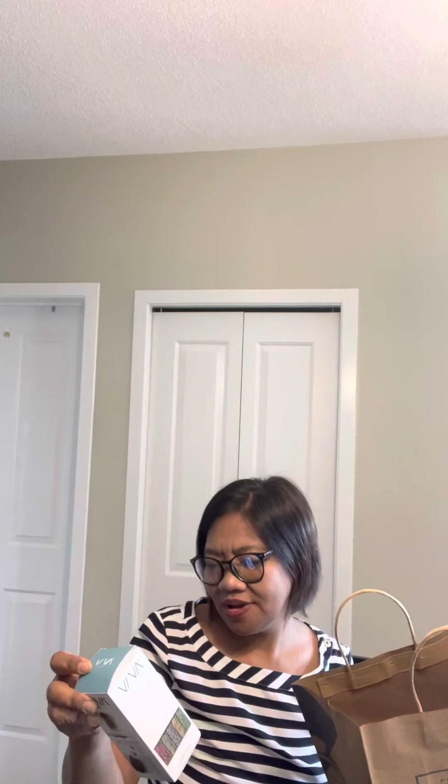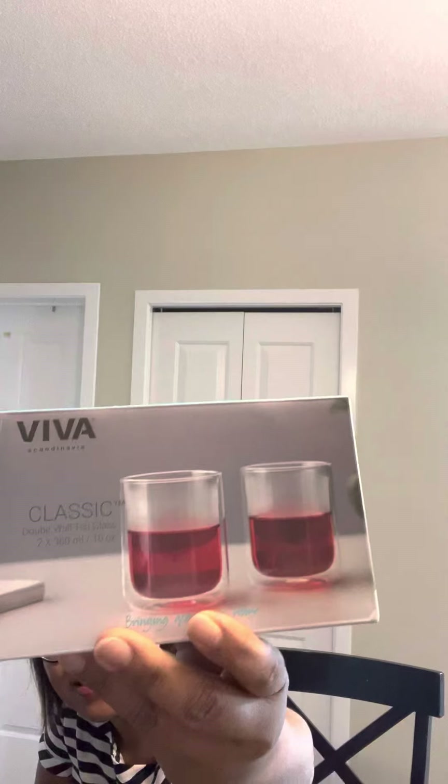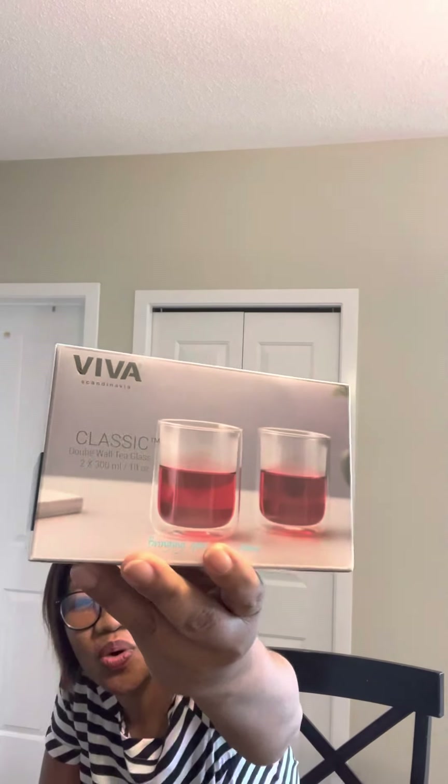Okay, let's see what I have here. It's an infusion tube — an infusion tea tube. I also have a classic double wall tea glass. It's a classic double wall tea glass.